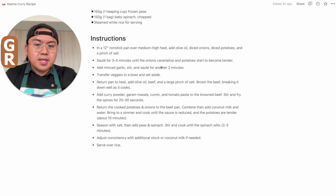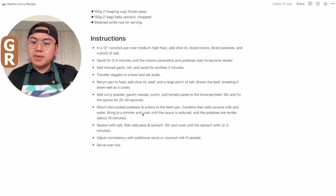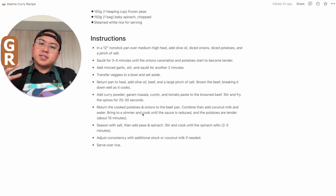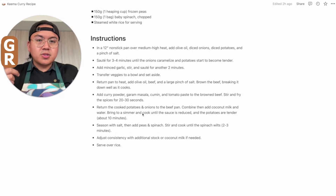I can see I'm going to sauté the potatoes and aromatics, then transfer the veggies out of the pan — that's the first component. Then return the pan to heat, cook the beef, add some spices — that's the second component. Return the cooked potatoes and onions to the beef pan, combined with coconut milk and water. You want to read the entire recipe before you start cooking so you have foresight — for example, if the recipe calls for boiling water or preheating the oven beforehand. Mental mise en place will save you lots of time and stress.